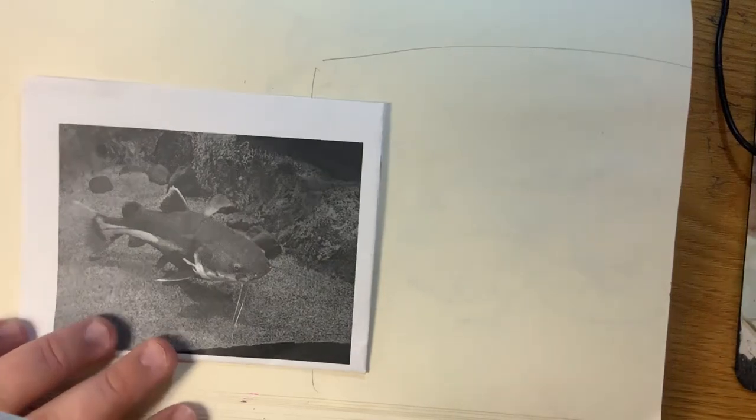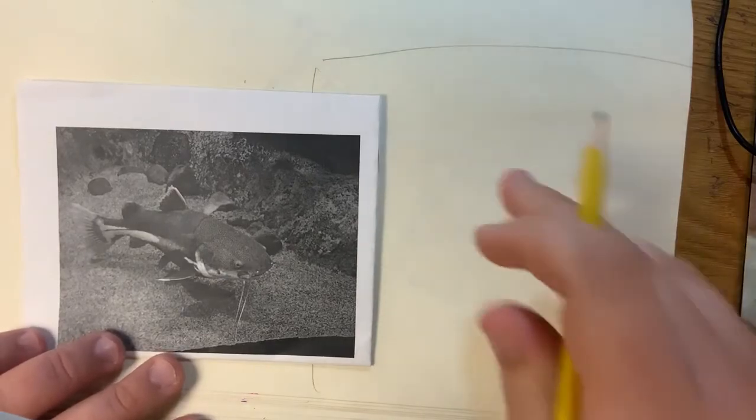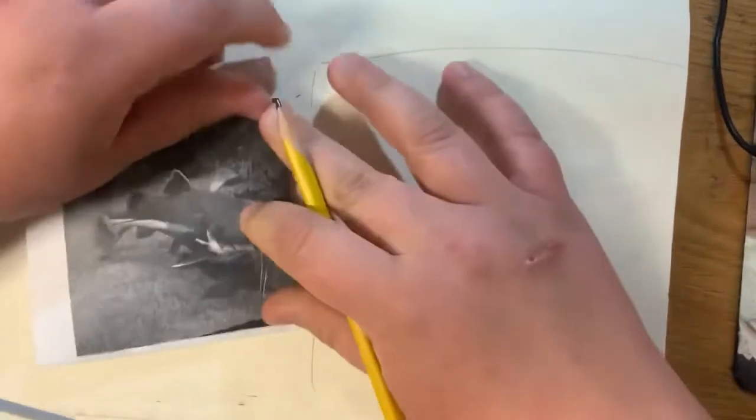Alright, welcome to the next daily drawing. Today we're going to be drawing a catfish. It's really random, but thank you for requesting it. I'm not really a fish drawing person, so this will be a new experience, but let's go for it.